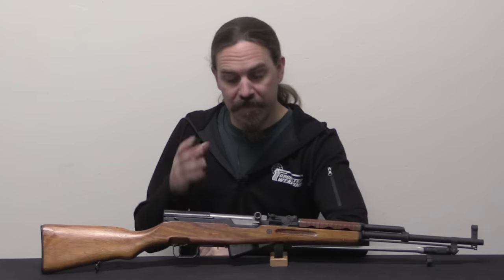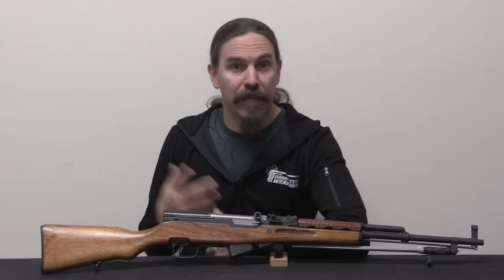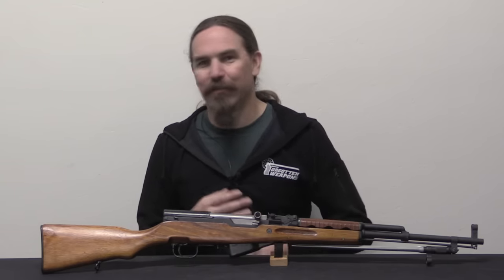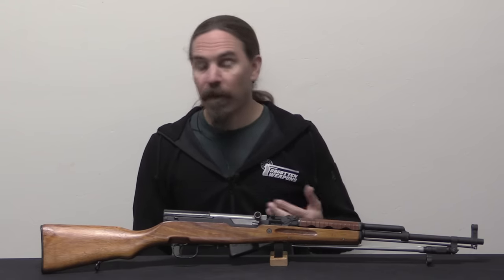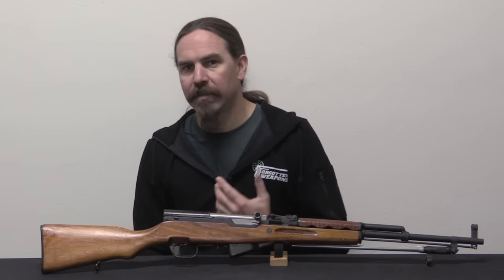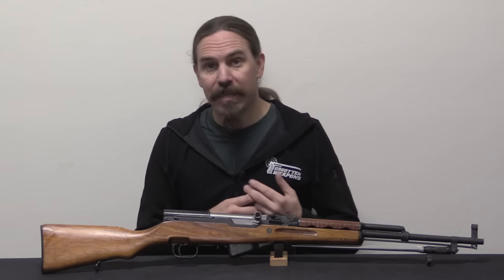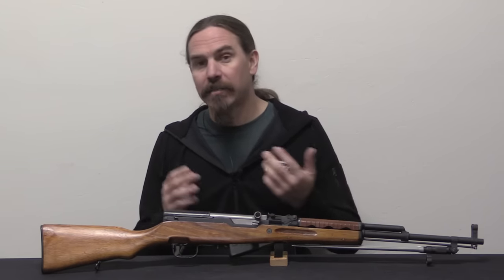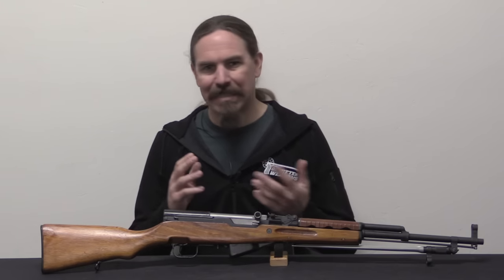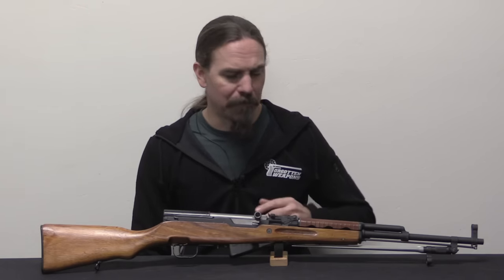The information we have on the stamped SKSs is basically all interpolated from the existing guns that have been imported into the US over the years. We don't have official data from China on the production or development of these. What we can tell from the rifles that have gotten into the US is that the stamped guns were made in 1970 and 1971. The serial numbers run to about 6,000 — the highest known in 1970 is in the 5,000s, the highest known in 1971 is in the 6,000s. Chances are there were probably 6,000 to 7,000 made each year, a grand total of 13,000 to 15,000 guns most likely.